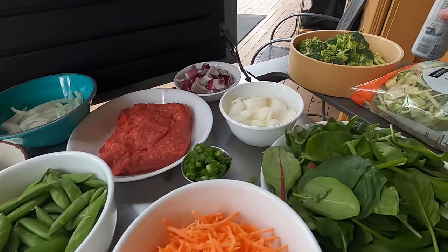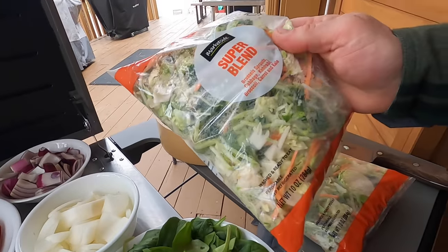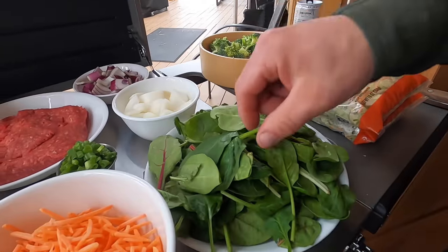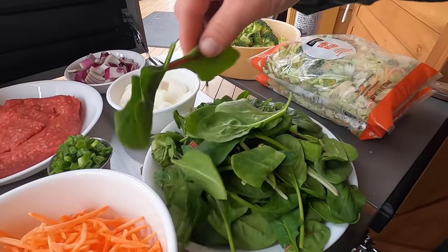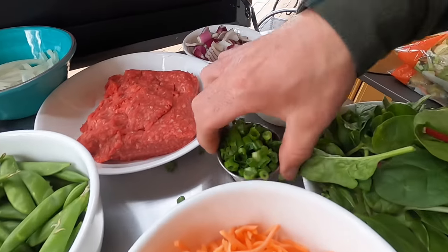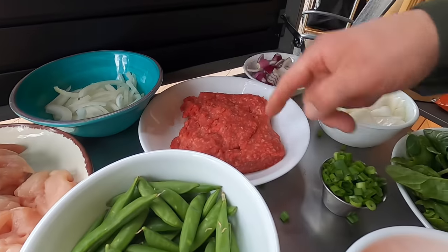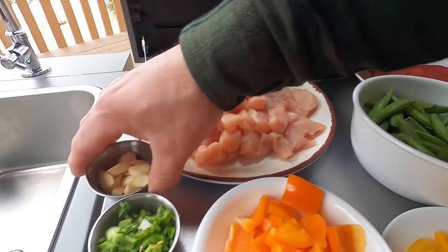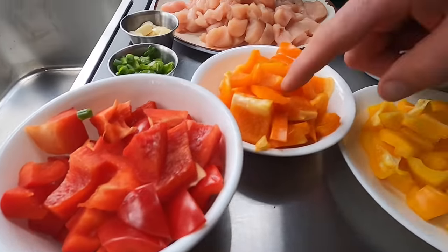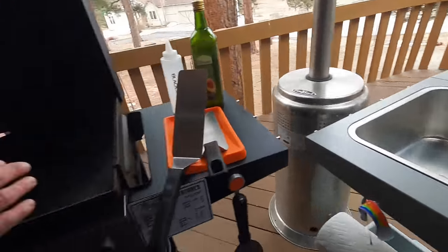These are some of the ingredients today. We have broccoli, a market-side super blend with Brussels sprouts, cabbage, kohlrabi, broccoli, carrot, and kale, plus a super mix with bok choy, kale, and spinach. White onion, red onion, green onion, shredded carrots, snow peas, ground beef, sliced onion, chicken breast, garlic, serrano pepper, red bell pepper, orange bell pepper, and yellow bell pepper.